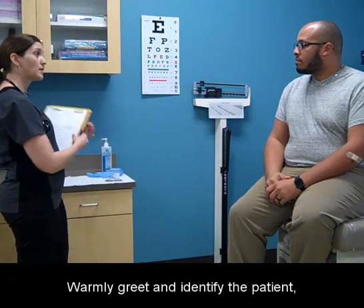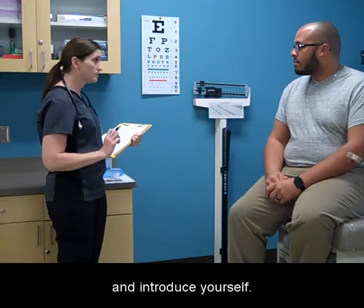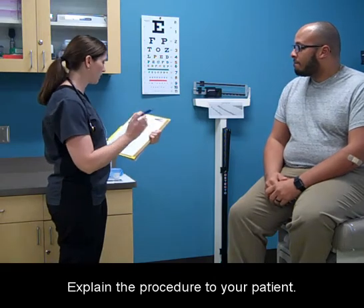Warmly greet and identify the patient and introduce yourself. Explain the procedure to your patient.